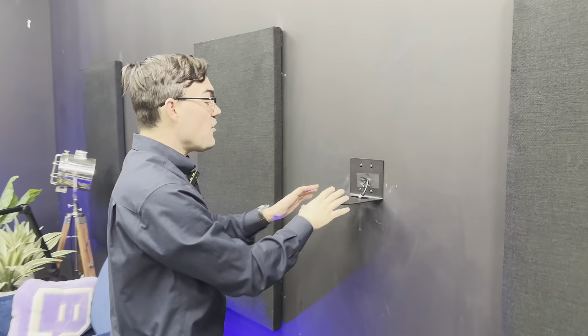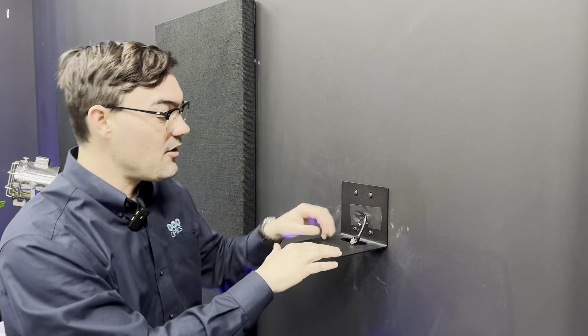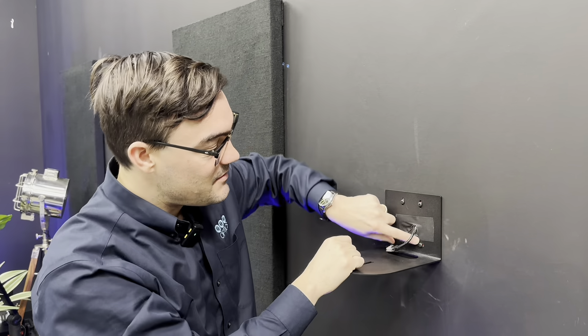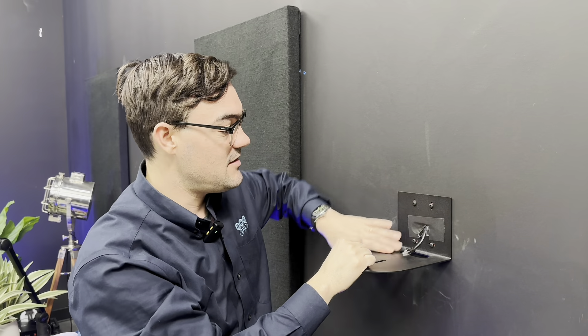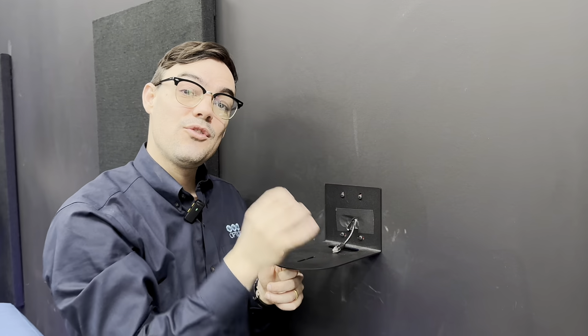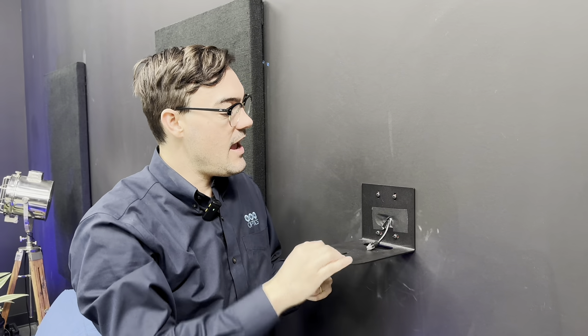This is our HuddleCam HD HCM-1 mount. This mount has just a single Ethernet cable because we're using Power over Ethernet to power our camera, control it, and send NDI video out. This cable has been pulled from the network switch all the way down with a metal fish cable and comes out right here. We put a little bit of masking tape here to keep it straight. I'm going to unscrew these to show you there are plastic anchors inside the drywall to make sure this is secure. Then I'll unscrew those, flip the mount, and show you how that works.